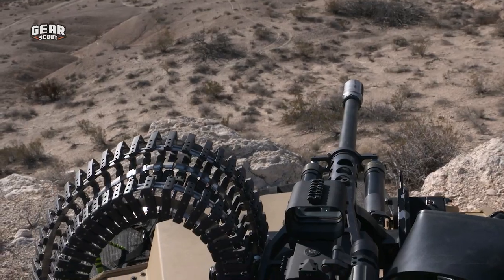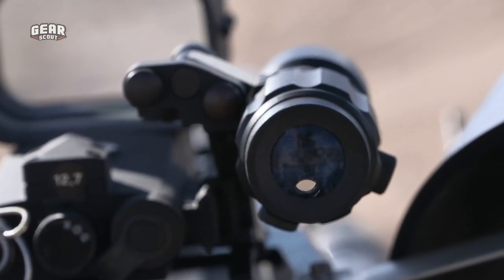So I'm here with Vince from Nobles Worldwide and he's going to take me through this M230LF. Now this is the same type of weapon system that you would see on the Apache. The Apache cannon is the linkless version — this is the M230LF, slightly slower firing rate and it uses link-fed ammunition. So I get to tear up basically. Pretty much.